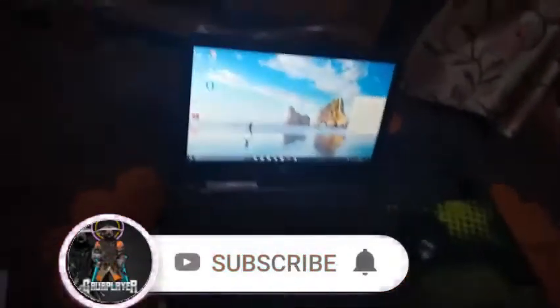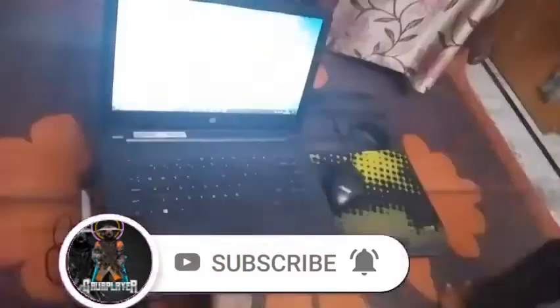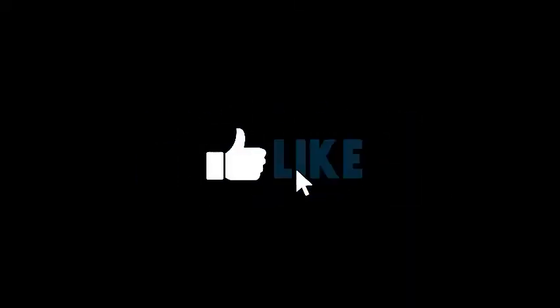So guys, if you like this video, please like and subscribe. If you want more amazing videos, and if you like this video, please like this. Bye, I'll see you next time.